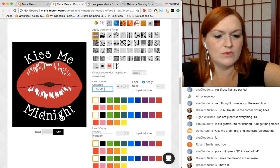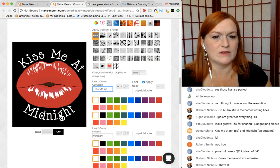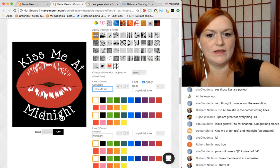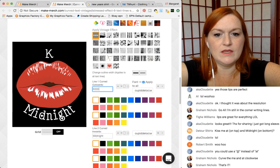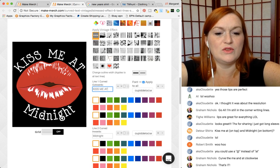There you go — Cupid Lock. Curve the 'me' and the 'at' clockwise. Kiss me at midnight — that's kind of cute, but the at sign kind of gets lost in there, doesn't it? What do you think about that font? Do I need all caps? If I did all caps I might lose the little hearts — let's try it.